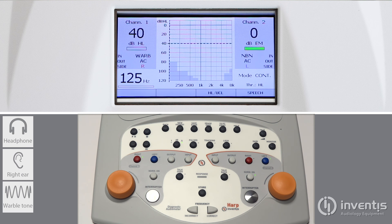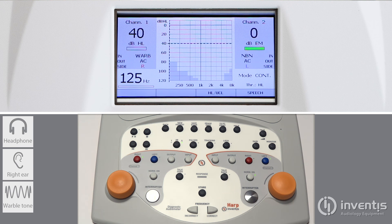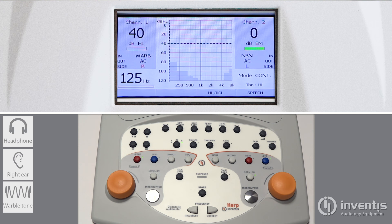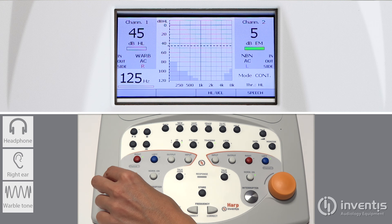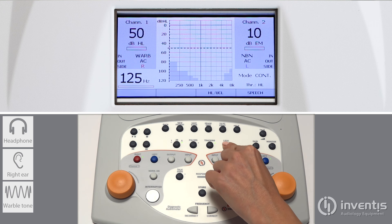General buttons include the dB step setting from 1 to 5, the pulsed option, and two keys to link the masking channel to the stimulus. Tracking is for maintaining the intensity gap, while lock is to synchronize the activation.